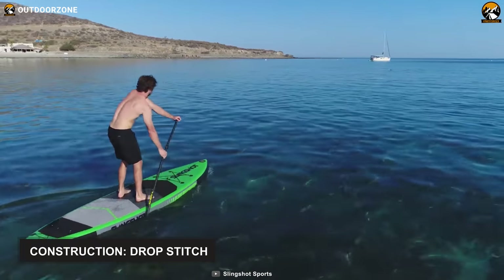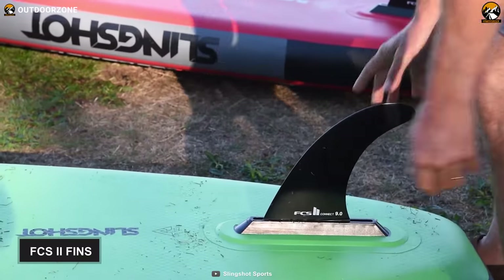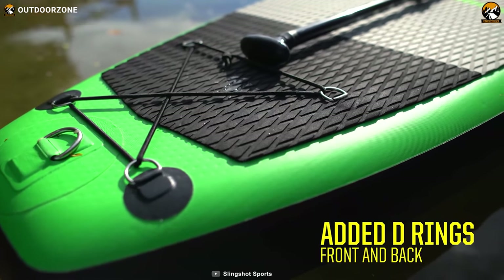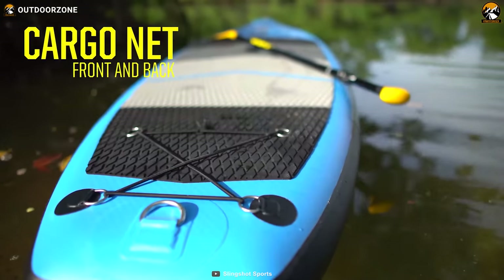Its drop-stitch construction ensures durability while keeping a balance in overall weight. With its FCS2 fins, you can easily set up your favorite fins in seconds without any additional tools. You can tie it on the dockyard to a boat and even carry fellow paddlers as it comes with additional D-rings. Also, cargo nets on both front and back provide extra storage space on the water.